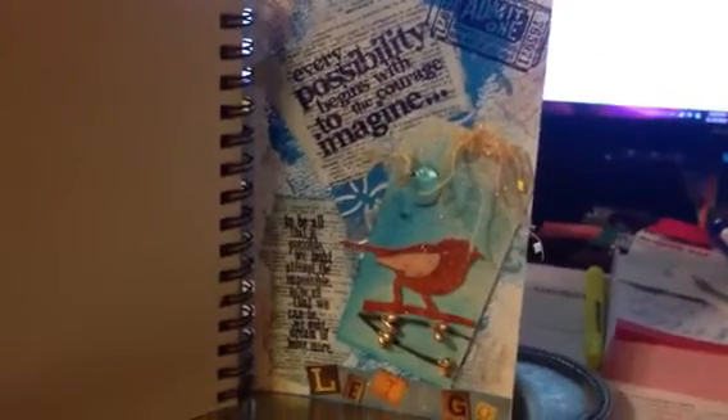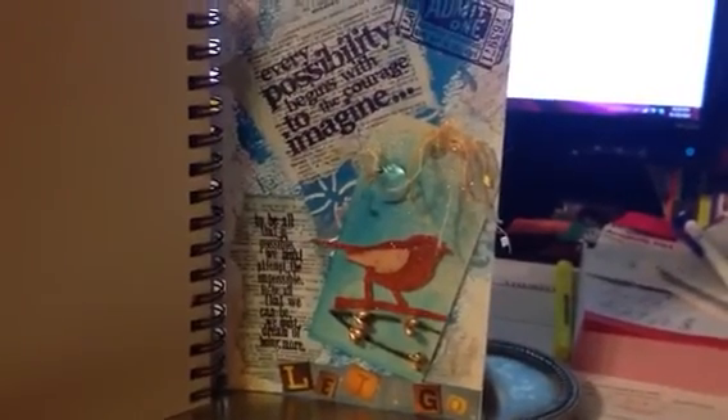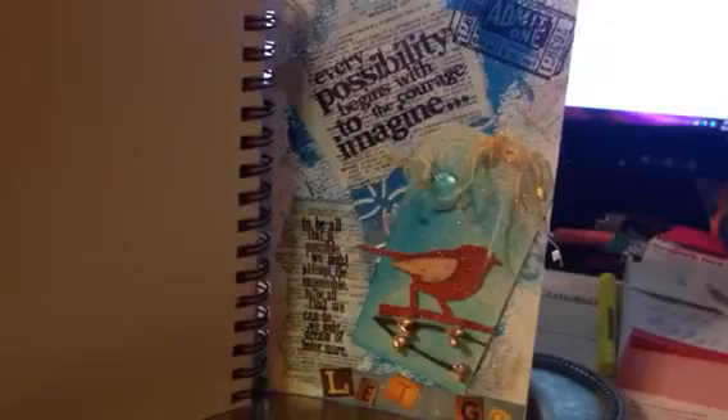Hi everyone. I just want to share with you a journal page that I did for 311 Vandals Crystals Birthday Giveaway Challenge. I've had this journal for a while and I haven't actually journaled in about six months. So this was a good excuse to get back in there and do something that I haven't done.